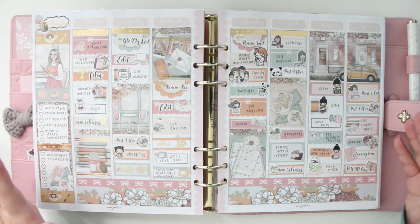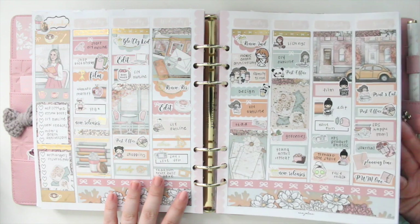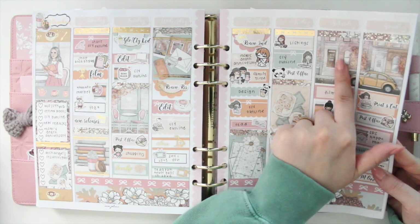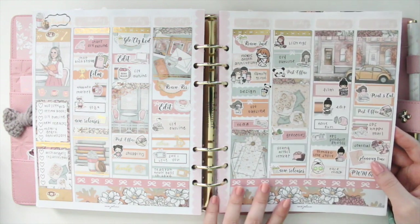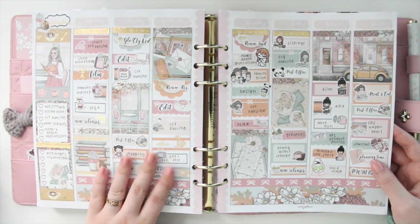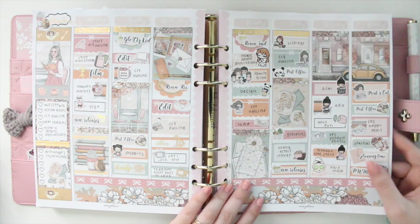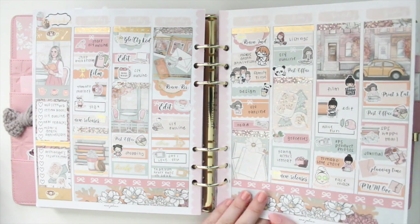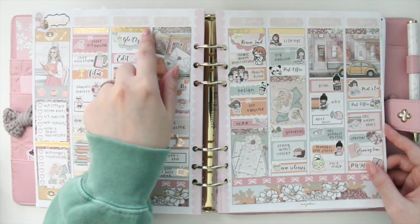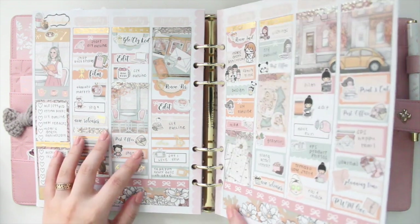Now we're going into September and I'm starting with some of my fall kits. One of the first fall kits I used is the Books and Coffee one. I love this scene — you can see the fall leaves kind of falling down. It kind of reminds me of New York, which I miss. I love books and coffee, so this spread is right up my alley. I love this overlay with the confetti bows from Rose Colored Days, and the headers from Simply Beautiful Plans — I really liked incorporating those too.